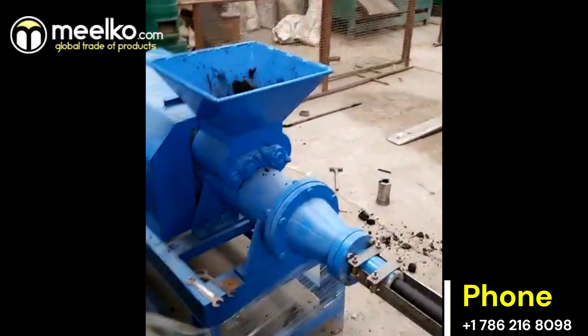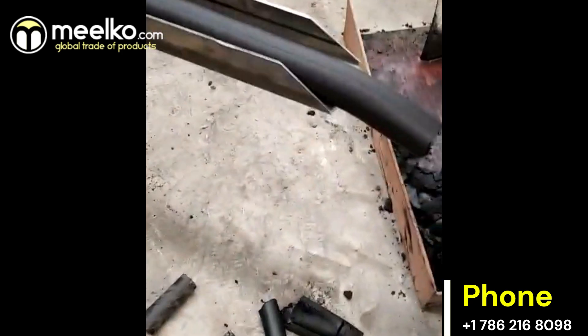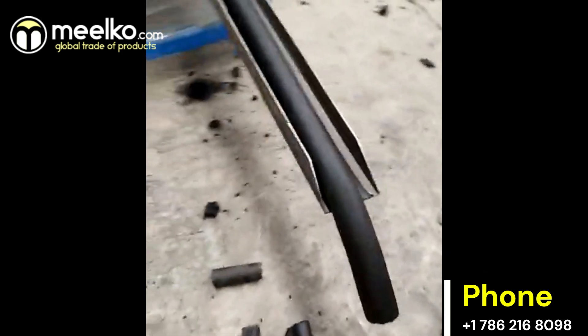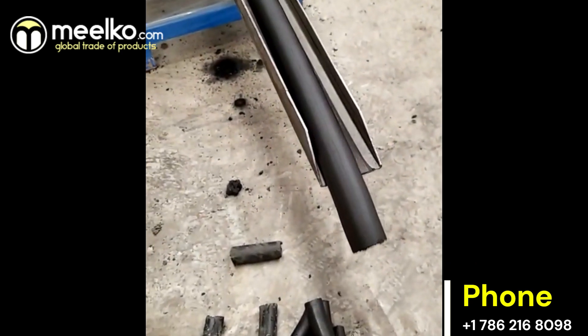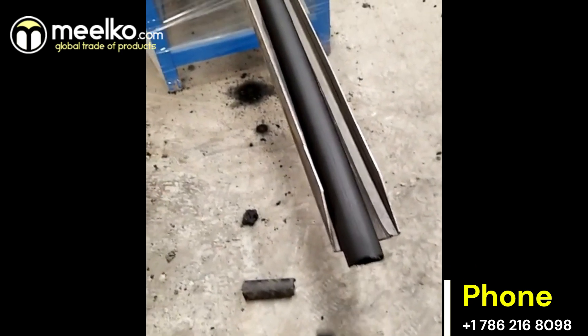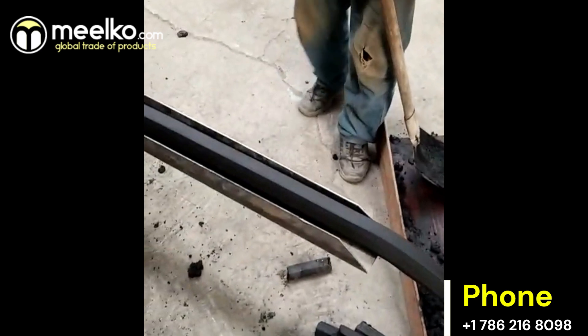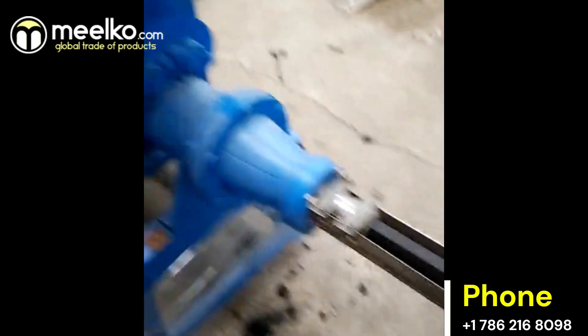Available in different models: the MKC-140 features an output of 600 to 700 kilograms per hour and an 11 kilowatts power capacity. The MKC-180 model has an output of 900 to 1000 kilograms per hour and an 18.5 kilowatts power capacity.